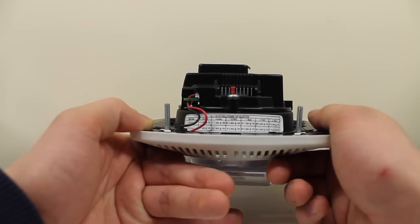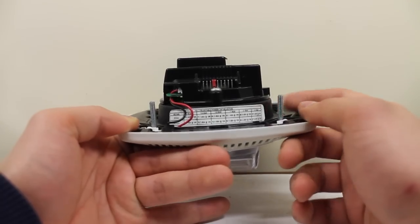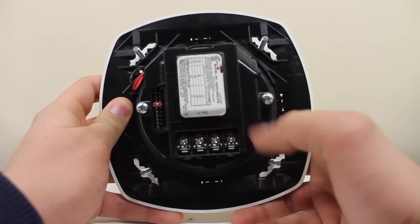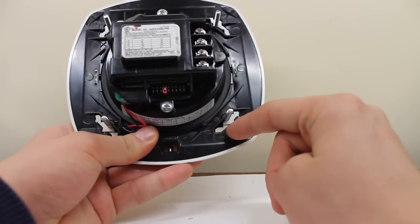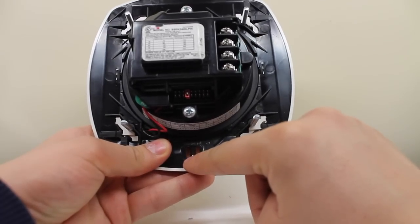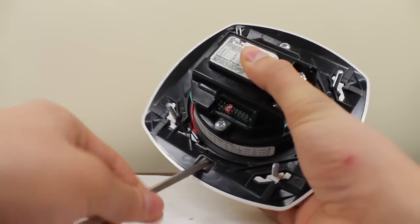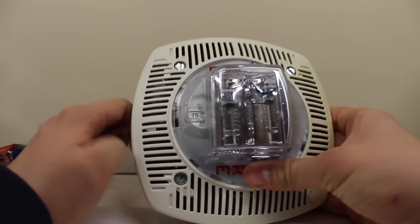There's a data tag and some screws built in — they're removable, though. This little hole down here is how you adjust the candela. What you have to do is get a flathead screwdriver and just stick it in there. I'm going to try my best to demonstrate this to you.